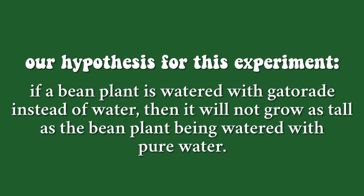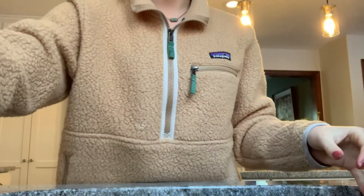Our hypothesis for our experiment is that if a bean plant is watered with Gatorade instead of water, then it will not grow as tall as the bean plant being watered with just pure water.